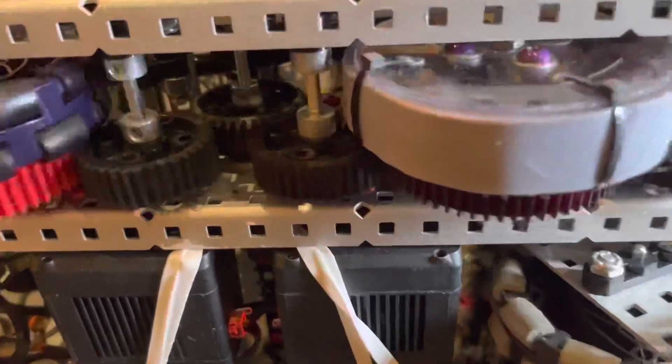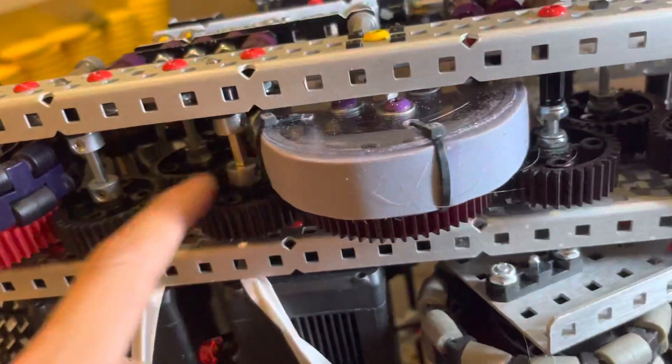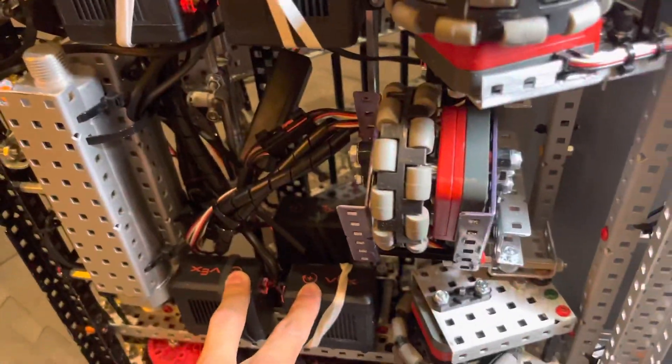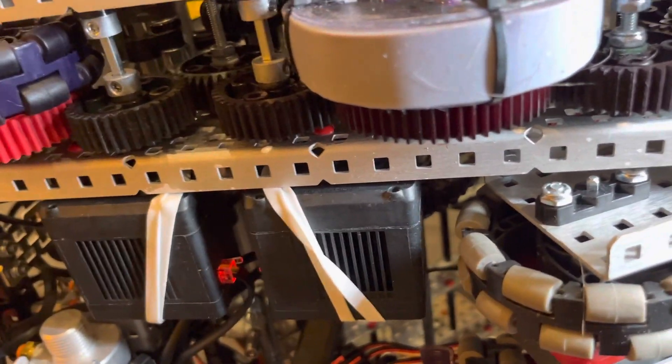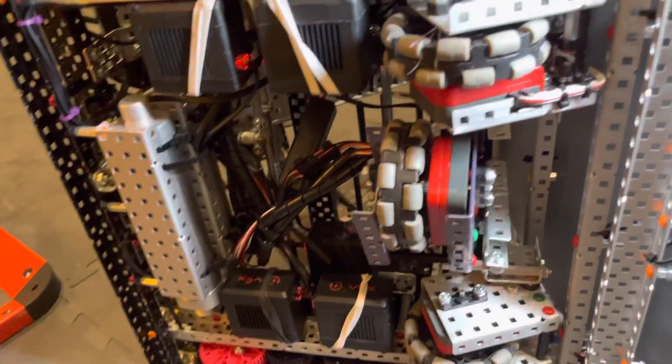When you look at this one, it's actually a PTO gear. These two with shafts are being driven by motors. These guys are on the opposite sides of the drivetrain — these ones never change from being driven, so they work like that. Then we have another motor here and up here that drives the intake and drive.